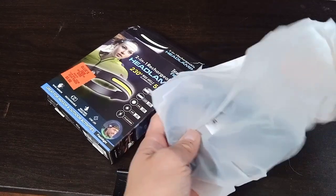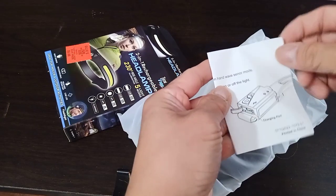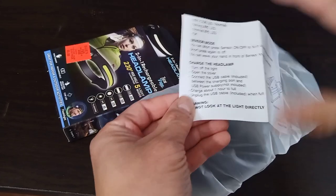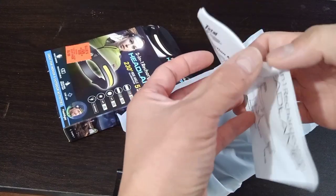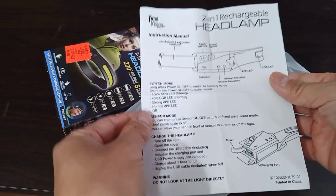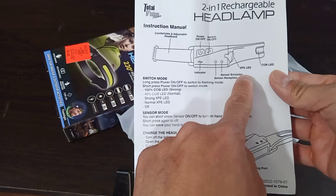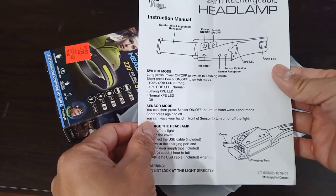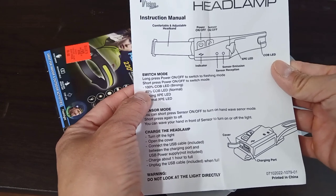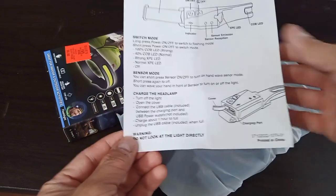First off, this is the user manual. It's showing where you can charge it — I'm assuming it's a USB connection. It shows the adjustable band, how to power on and off using the sensor, and there's an LED indicator. A long press is on and off, and a short press switches the mode. There are also different sensor modes shown here.